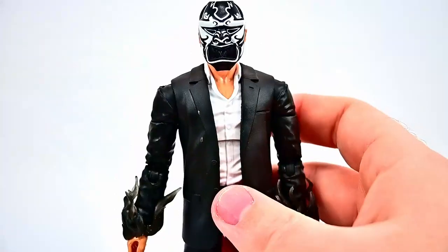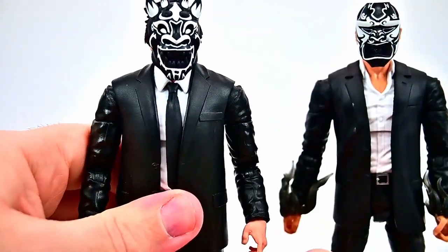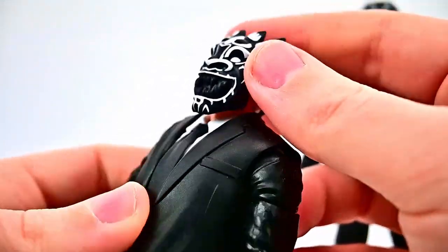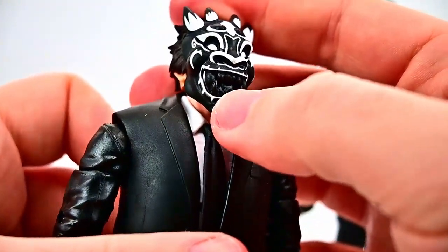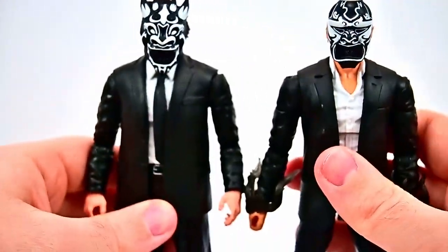Then we get an additional head that we went ahead and put on a suited body — I believe this is the Happy Hogan body. This head has some hair, and the mask has more spikes on the head. It's got more of a dragon face with a nose and the mouth open laughing with teeth sticking out. So just a different head there on the Happy Hogan body.